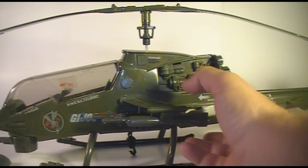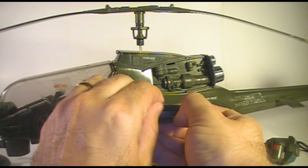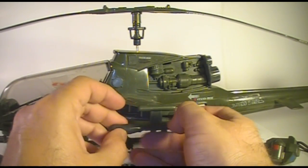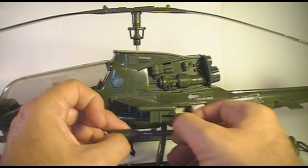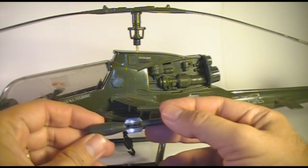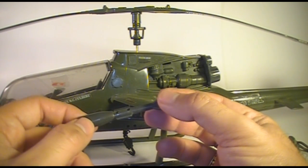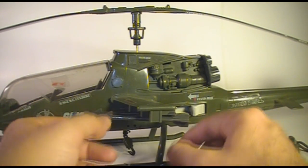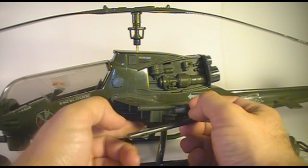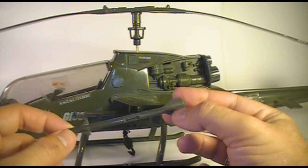Let's take a look at the missiles. The blueprints call this one a Sidewinder HE missile — HE standing for High Explosive. This one the blueprints call a Sidewinder Air to Ground missile. And there are the same missiles on the other side.